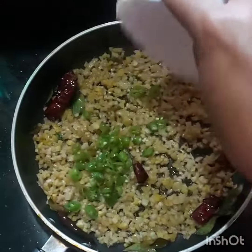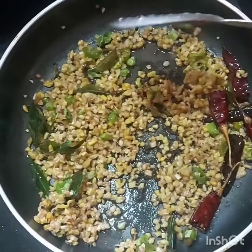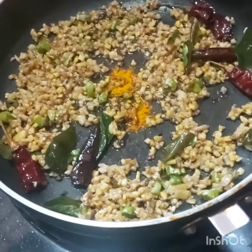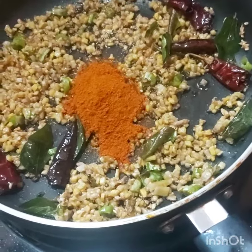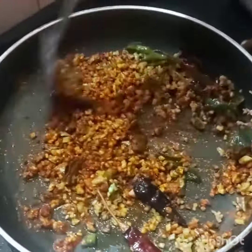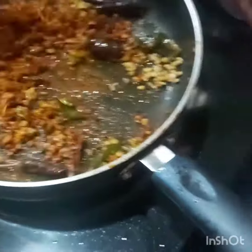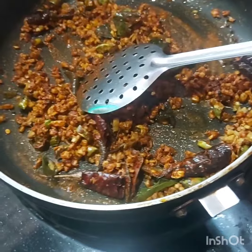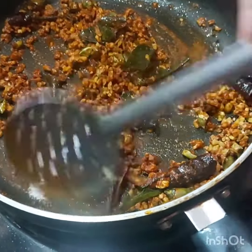3 slices of rice, 1 spoon of rice, 1 spoon of Kashmiri chili. Let's mix it in — a nice trace of your cut. Let's try these.